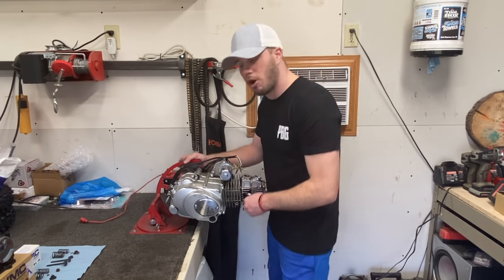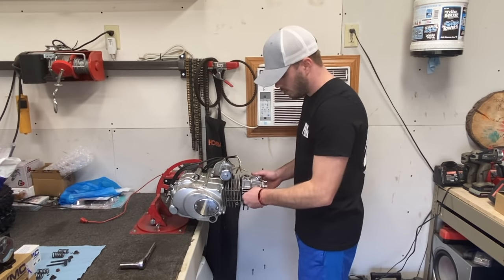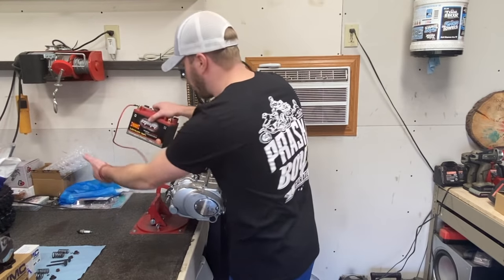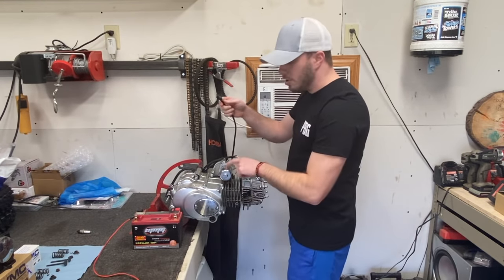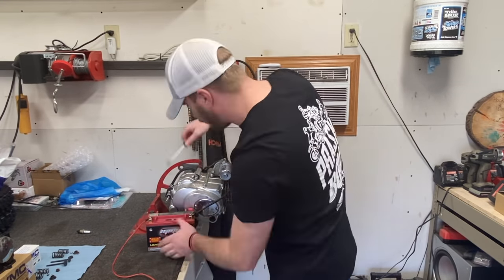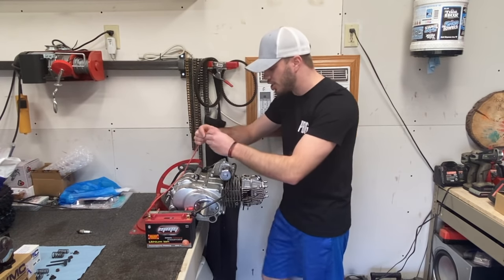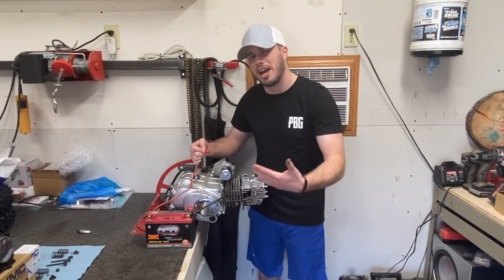The first thing I'm going to do is take the spark plug out — grab your 16 millimeter socket and remove the spark plug. You can see this one probably hasn't been changed in a hot minute. Next, grab a charged battery and we're actually going to hook the starter up to it. Take the wire coming from the starter and put it on the positive side of the battery. Then take another wire from the negative side and use that to strike against the housing of the actual starter. This will allow the motor to turn over and build the compression we need.